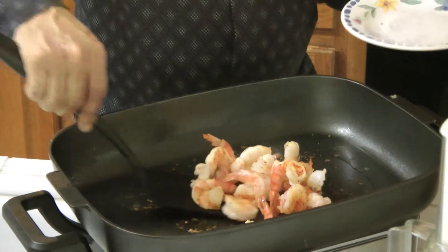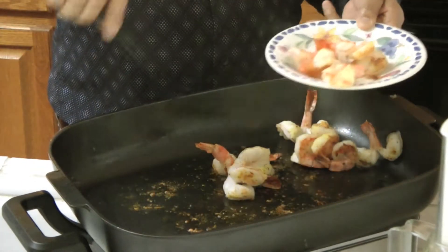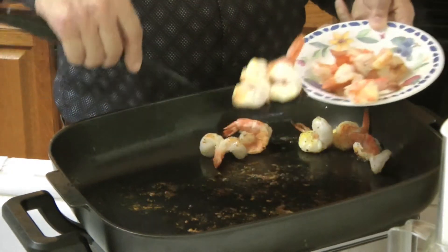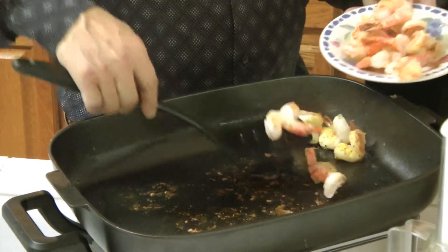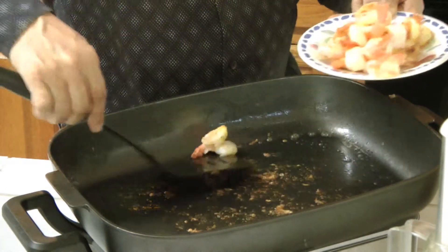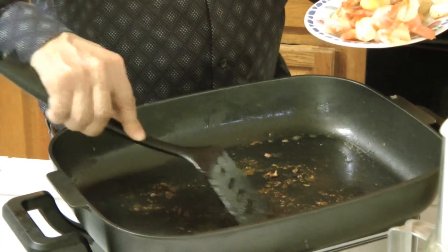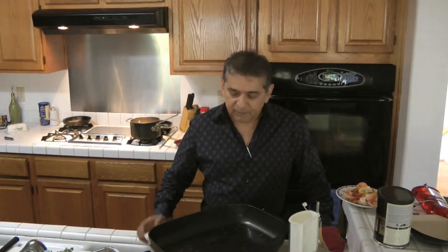Now that the shrimp are ready, we'll go ahead and remove them and prepare the pasta with the sauce. Cook the shrimp to your taste — I like mine a little crispy. Everything that is here stays here in the pan; it will just add more flavor. Now we're going to be adding the pasta.